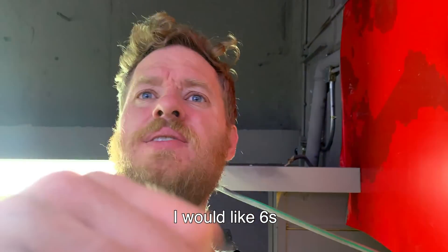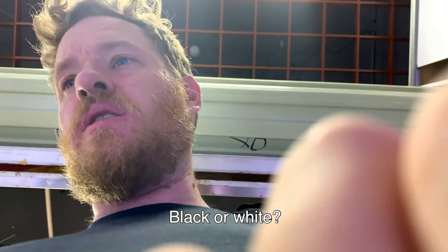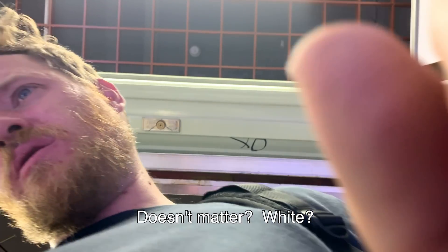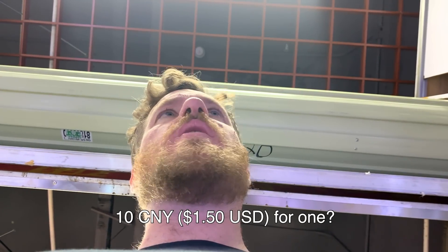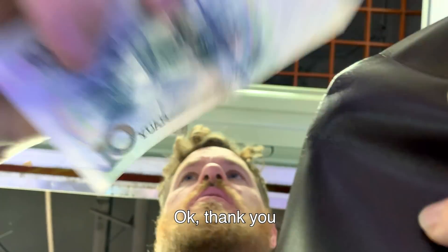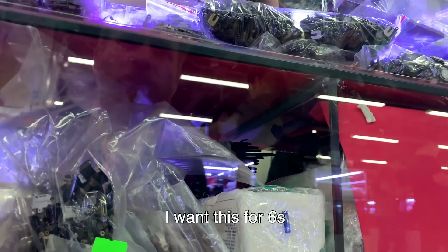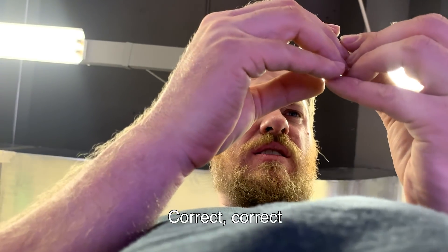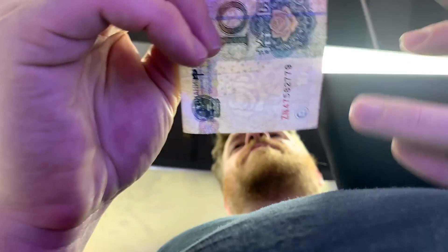At the market, I pick up the parts I need. I find a front camera, rear camera, and some flex cables. After a bit of negotiating — around $10 each — I get what I need and head back.